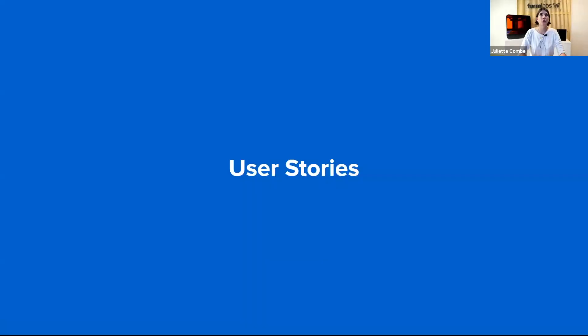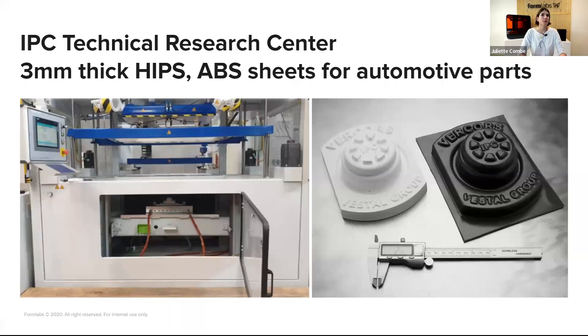The first user story is a research center called IPC, experts in plastic processing, who tested 3D printed tools for thermoforming. They thermoformed sheets of HIPS and ABS at 3 mm thickness — quite thick, for automotive parts — and it worked very well. They produced about 20 parts without the mold breaking. The part incorporated many design features such as engraved details, draft angles, and sharp edges, all detailed in the white paper.